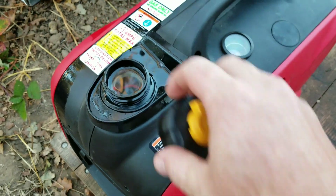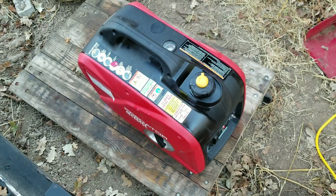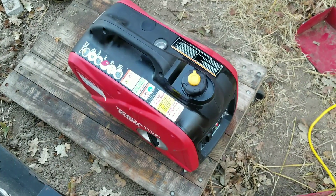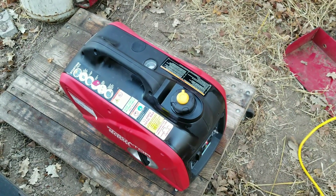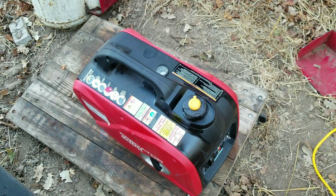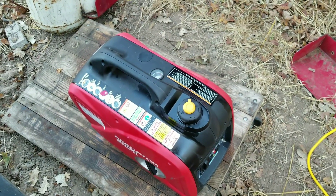Overflow the gas a little bit, check. Well, good morning everybody. It's 8:15 in the morning and I'm going to do the endurance testing — I'm going to be powering a couple of my fluorescent lights in my shop and see how long this thing will last, how long it will last on a full tank of fuel with a quote-unquote minimal load.